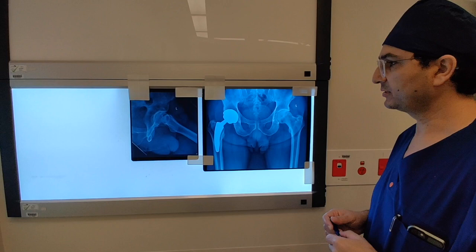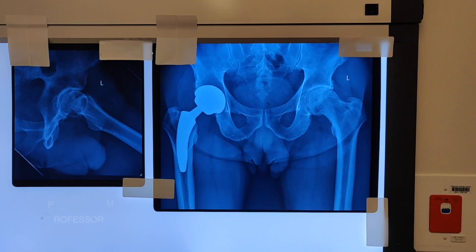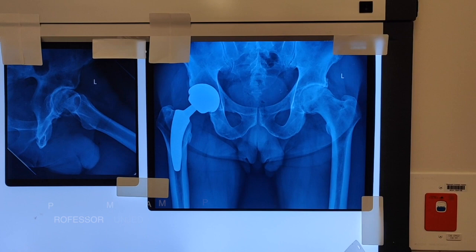The pre-operative planning includes utilizing standard radiographs: AP pelvis and lateral of the concerned hip. We start by templating. Ideally I would template on the opposite side, however this patient had a total hip replacement on the other side. We know the size from the other hip replacement, which could well be matching the size we were planning for this hip.